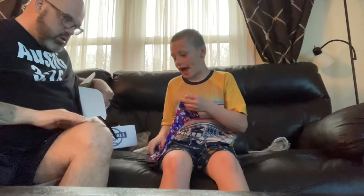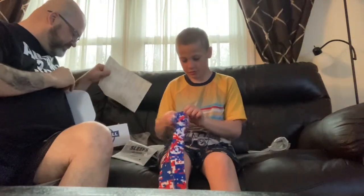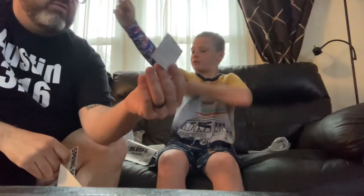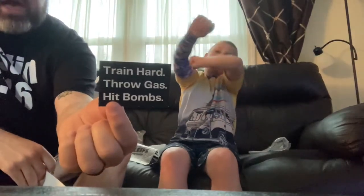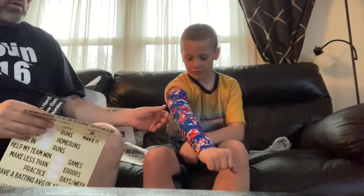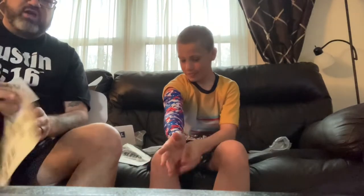This might be like an actual sleeve — yes, this is an actual sleeve. And we got another sticker too. It says 'train hard, throw gas, hit bombs.' Very cool. That's pretty awesome looking, dude. We're going to have to bust that out — see if Coach cares.